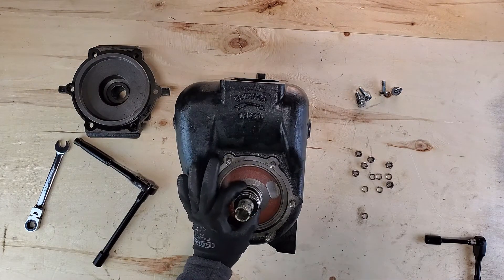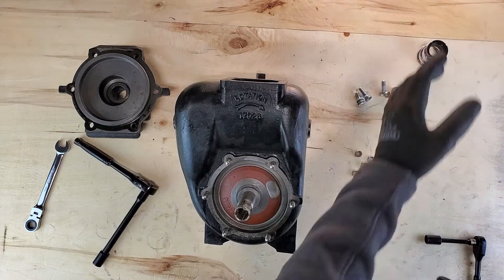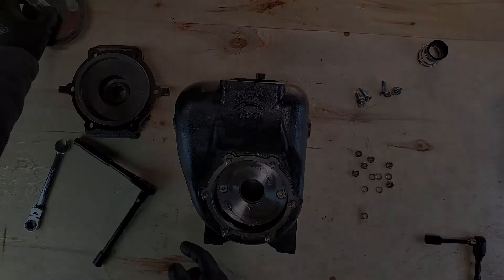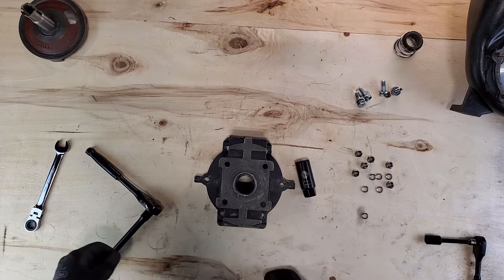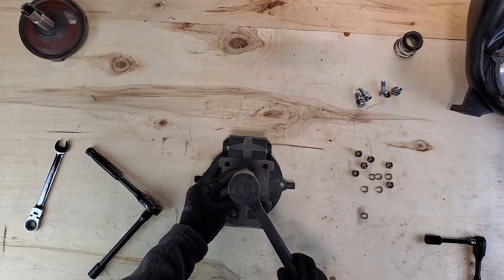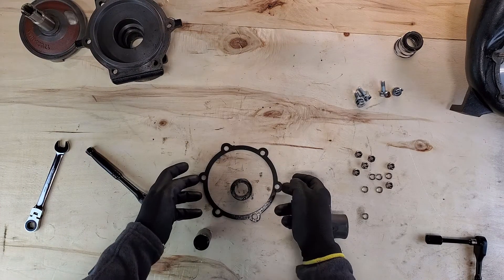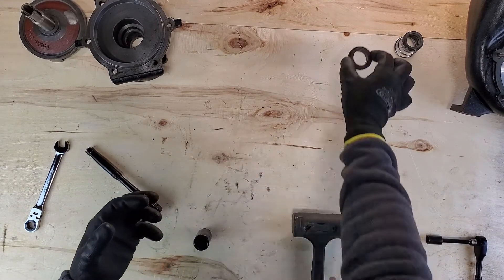Now we can see the impeller and we can remove the one half of the seal with the spring — set that aside for later. Go ahead and pull the impeller off and set that off to the side as well. Now we're looking at the actual seal mechanism. Grab your socket — it doesn't have to be three quarters, it just has to be small enough to fit in the hole and deep enough to be able to tap with a mallet. Give it a couple of good whacks and there's the other half of the seal. Set that aside as well.